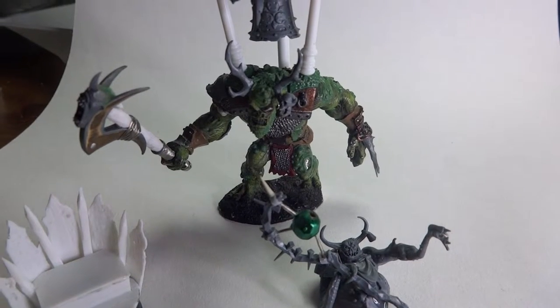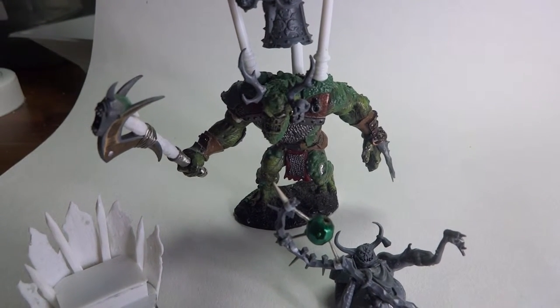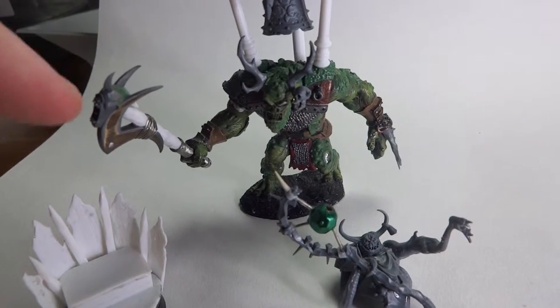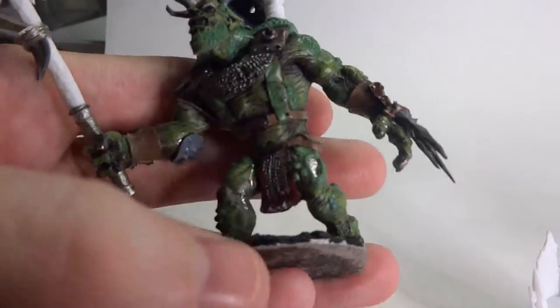Hey folks, how's it going? So I've been making a bit of progress on this Nurgle Troll conversion piece that I've been doing, and I wanted to show you what I've done so far and where I plan to go with it, just before I move too far along and kind of lose track of the work that I've been doing.